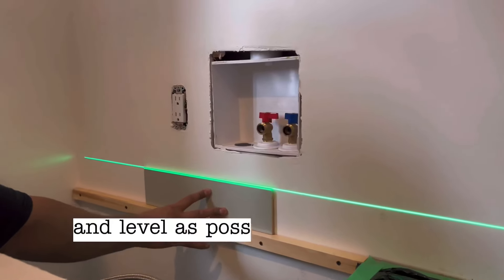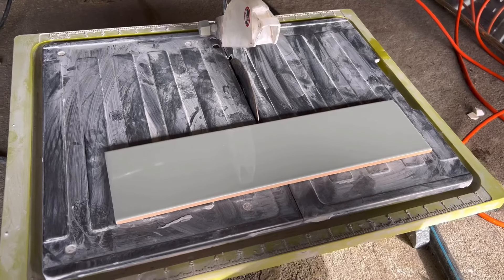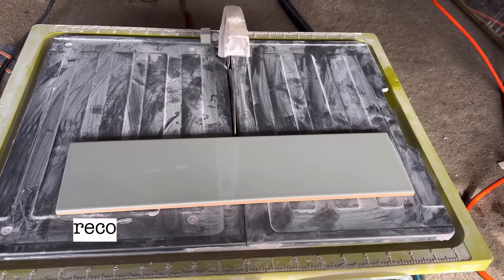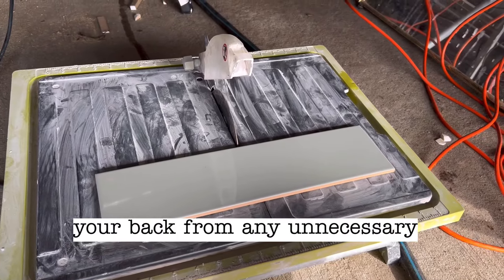I have a laser and I like to use it to make sure that my first row of tiles is as straight and level as possible. Making sure this first row is done right makes all the difference. Wet tile saws are great, but I recommend getting a stand so you can save your back from any unnecessary bending.